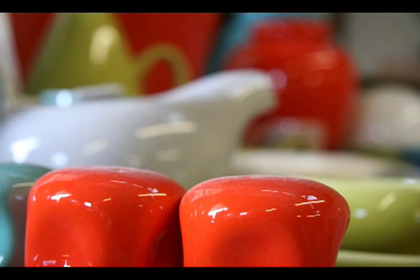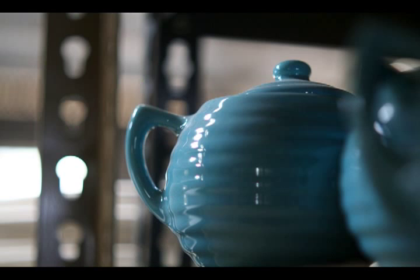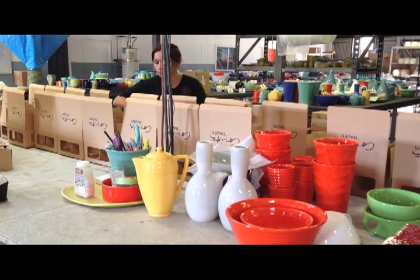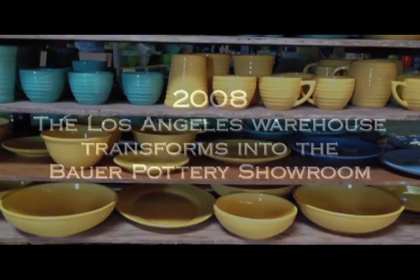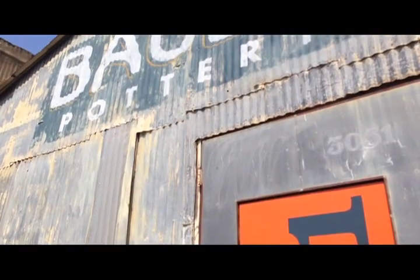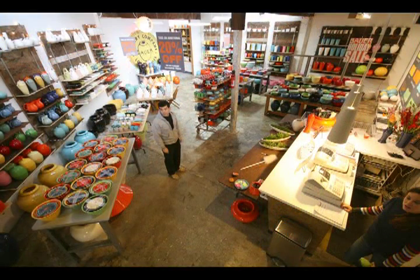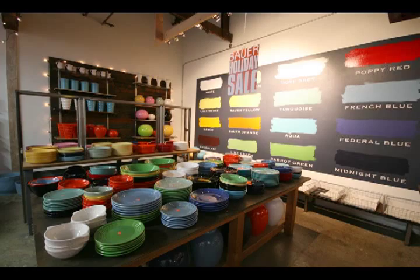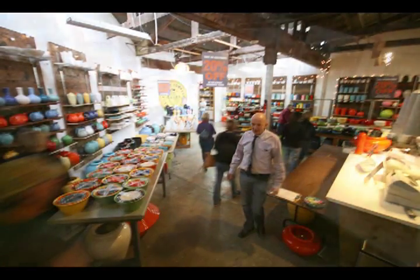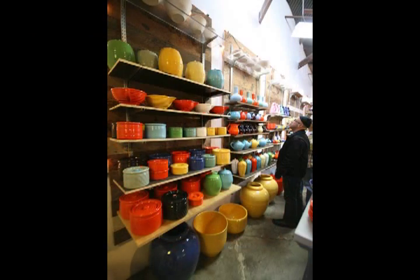Our commitment is really selling to small specialty retailers and some catalogues. We're not very interested in selling to the big box stores or the big chains. One of the great moments that happens on a regular basis is how many people are so happy to see it come back again. We're very honoured that we were able to continue where they left off.